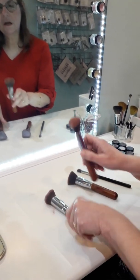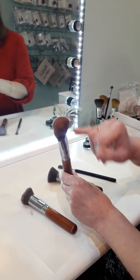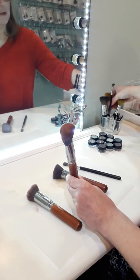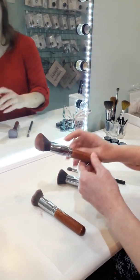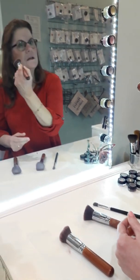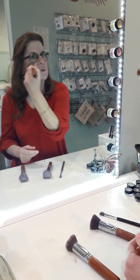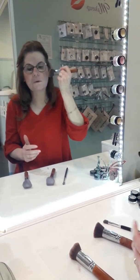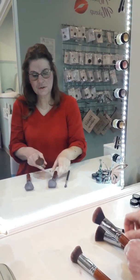This next one I use for blush. You can see the blush on it, and notice how it's at an angle — it's similar to the one we sell in the store. I like the angle for blush because I just dot it on and pull it up a little bit in a circular motion. If you just pull it straight up, it's going to look like a triangle and you don't want that. So I use an angular brush like this for my blush.